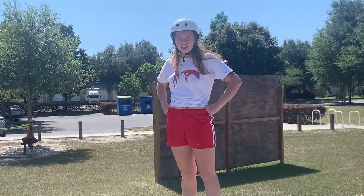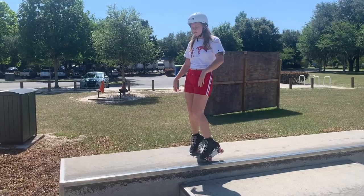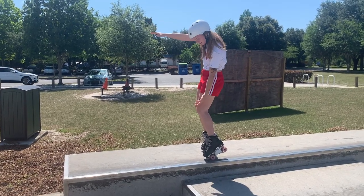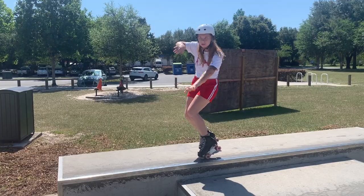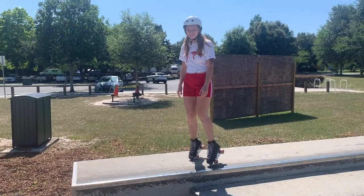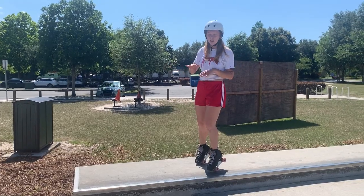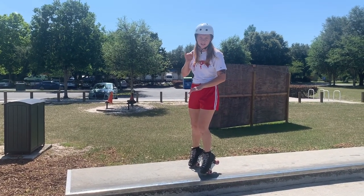I learned this on a box. It's really going to get you into that motion of your legs coming down underneath you onto that transition. It'll be flat, so you might want to land on your toe stops. When you do this, you might be able to roll away — it might just depend how high that box is off the ground.